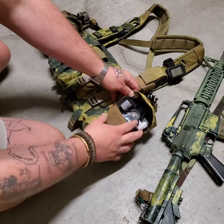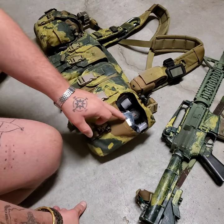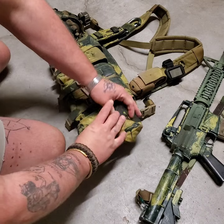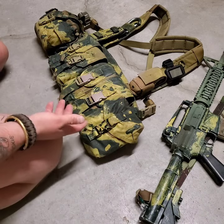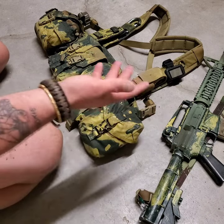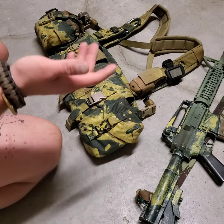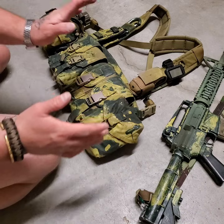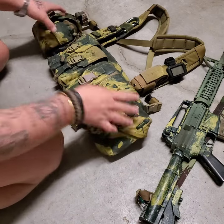The wrist compass, glow stick, and compressed bandage are all right there on the left-hand side — easy access, non-firing hand. So you can maintain positive control of your firearm with your firing hand and utilize your non-firing hand to access the IFAC. That's why it's on the left-hand side.